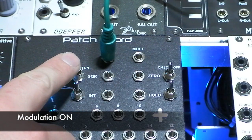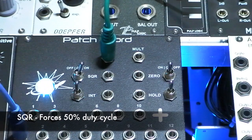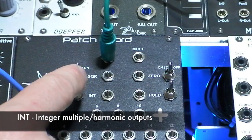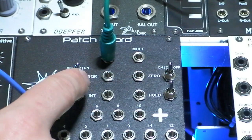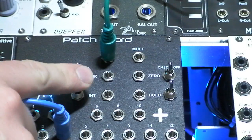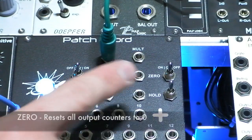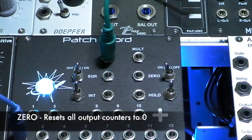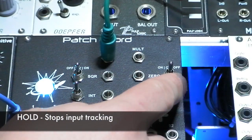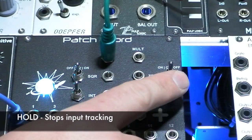Square forces the duty cycle to 50%. Integer changes the outputs to have integer or harmonic ratios. Zero resets all of the output counters to zero. Hold stops the real-time tracking of the input signal and holds the last counted value.